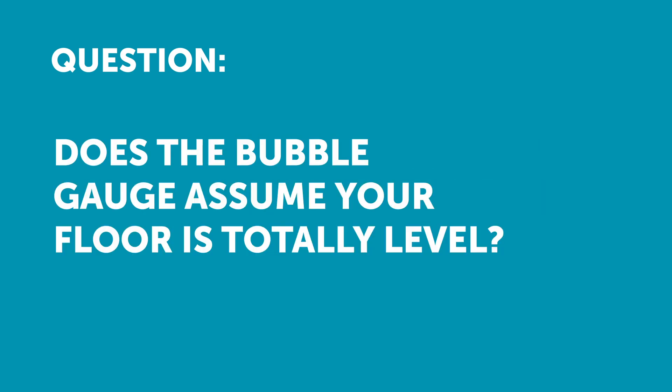Kevin Lopez has asked: does the bubble gauge assume your floor is totally level, unlike a digital gauge that you can zero out?